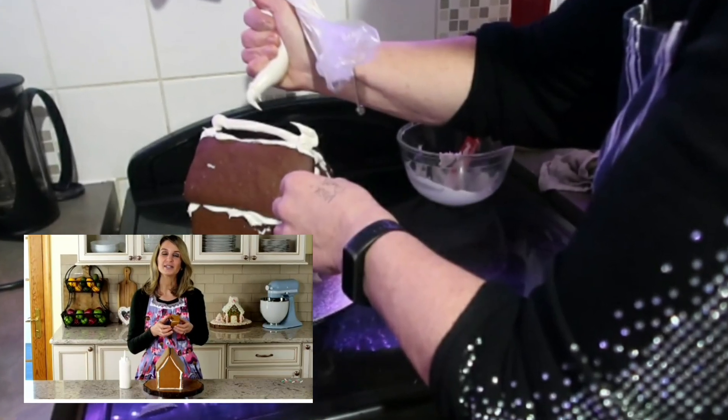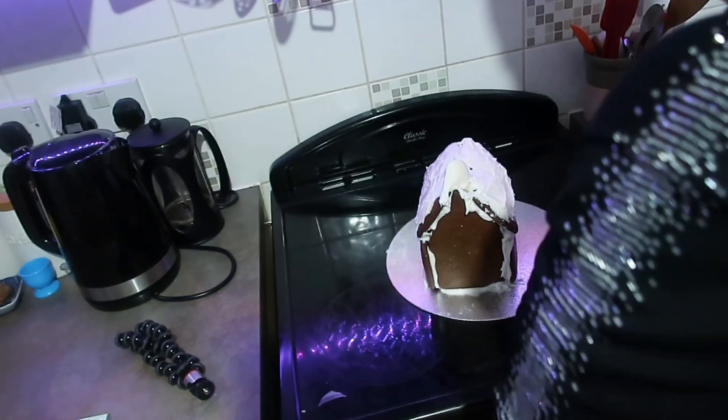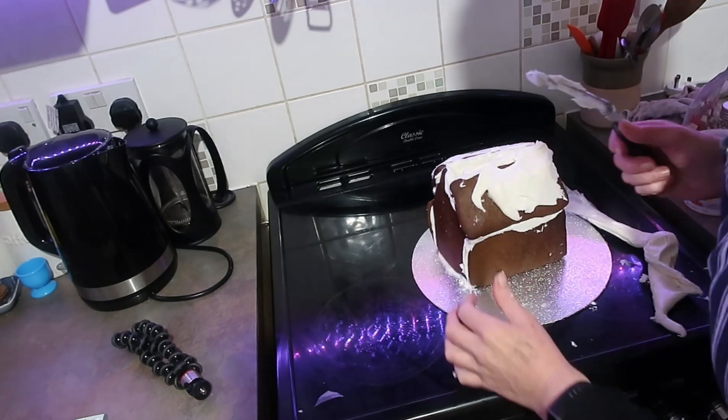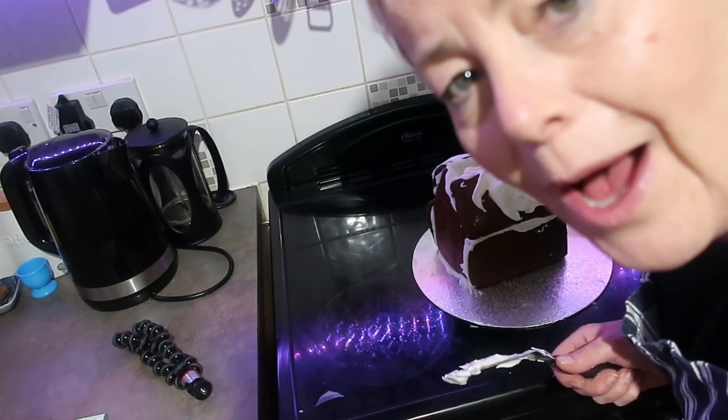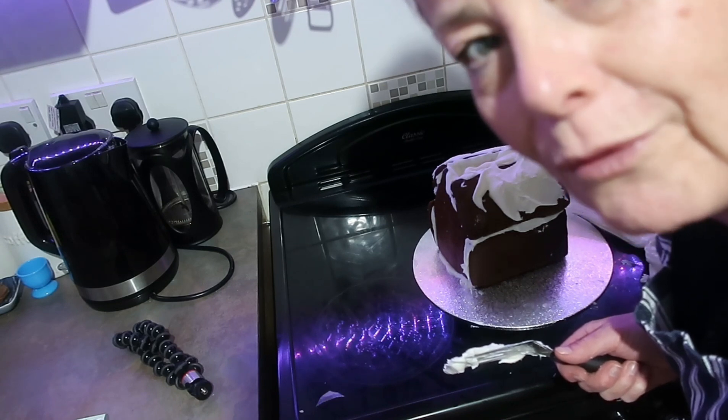I find that it's easier to assemble the chimney separately and then add it on top of the house. Don't ask me what happened to the chimney — you don't want to know. I'm trying to put snow on the roof.